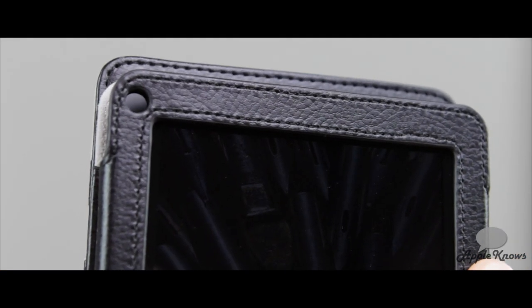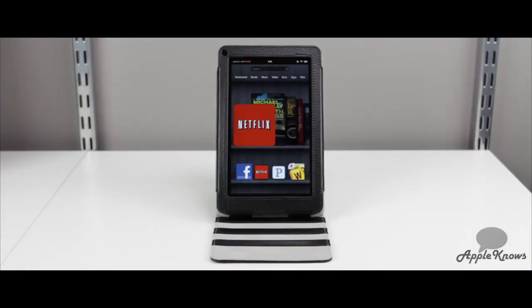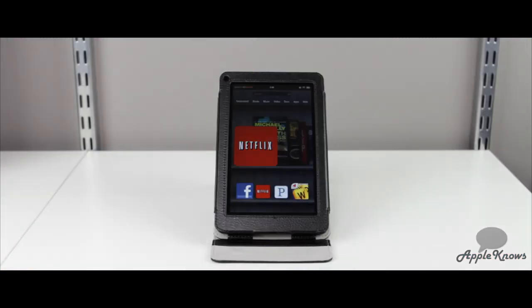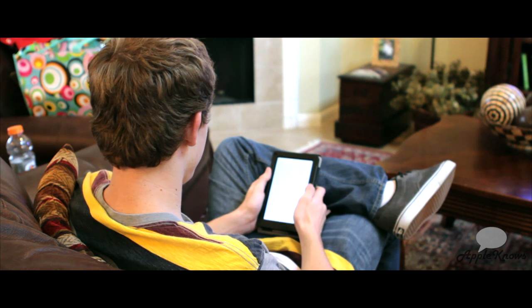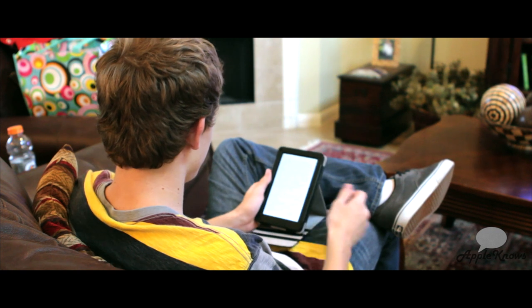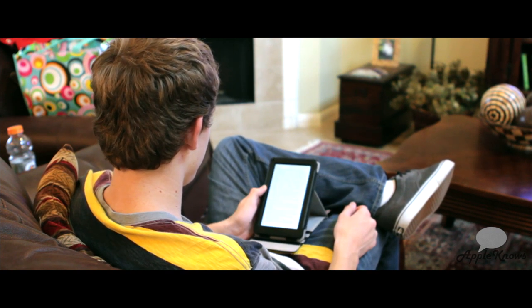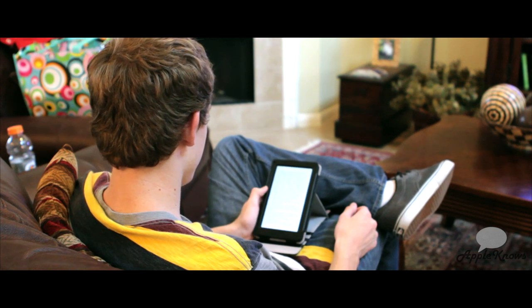At the front of the case, you have a cutout for your ambient light sensor, and the bottom of the case is left wide open for your two speakers. This case also flips back to form a viewing stand for three different angles, which is great because when you get tired of holding the Kindle Fire, you can flip back the stand and rest it at whatever viewing angle you want, hold it with one hand, or just let it rest on your lap.